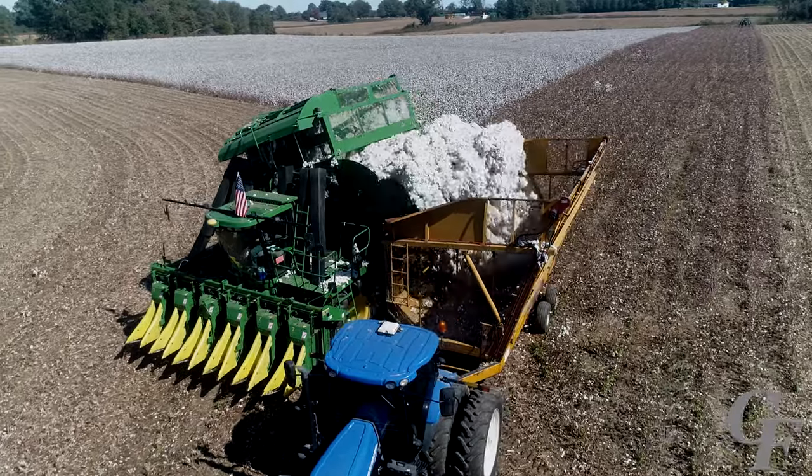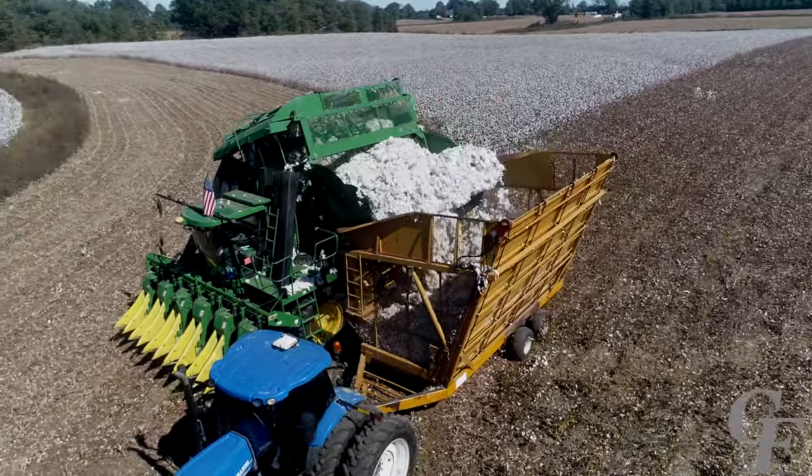Now that you've seen how a cotton picker works in slow motion, let's see what it looks like at full speed.